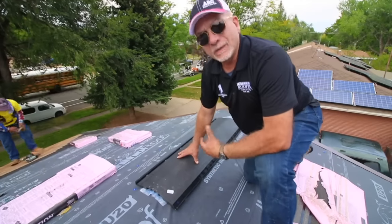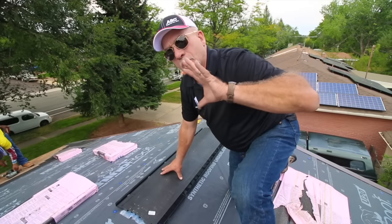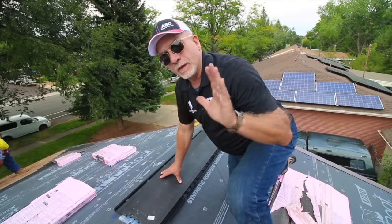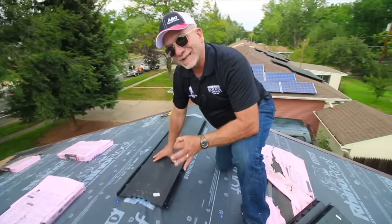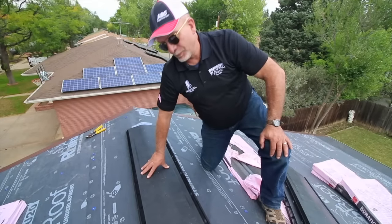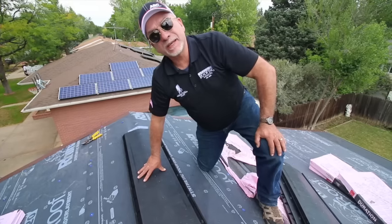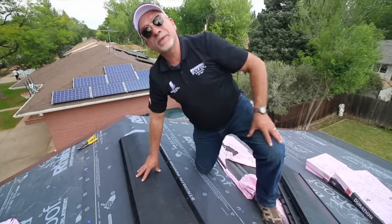We happen to be in Denver, Colorado today, but for all you folks in the Bay Area, all the way down south to the Florida coast, the Panhandle area, through Texas and around the hurricane areas — this is one excellent unit. It's Miami-Dade County approved and reaches the highest standards for anyone working in coastal areas who wants to install ridge vents.